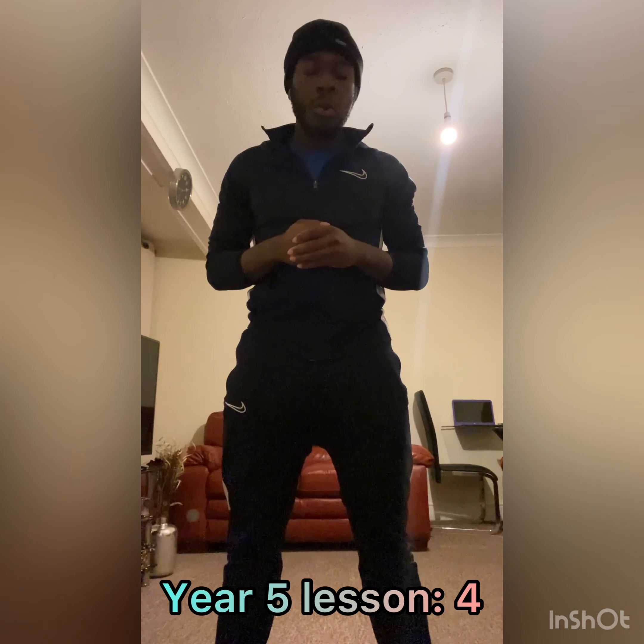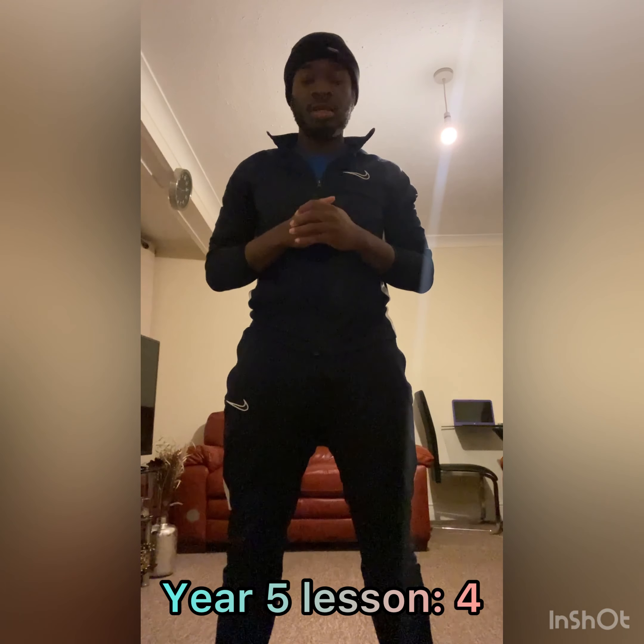Good afternoon Year 5 and welcome to your fourth PE lesson of the spring term. As you guys know, before we get started we must complete a warm-up. All you're going to be doing is watching the video and following along as I do the actions that are to get us ready for the main activity.